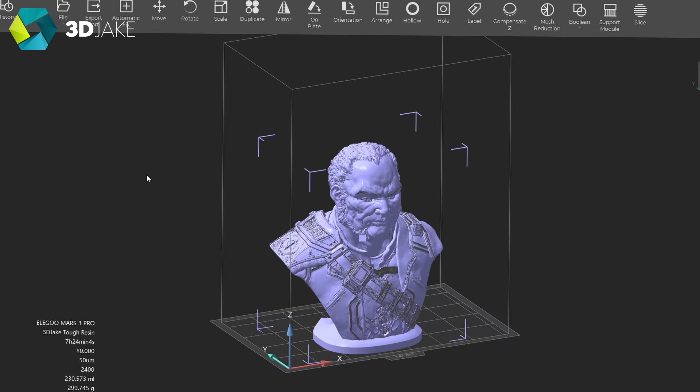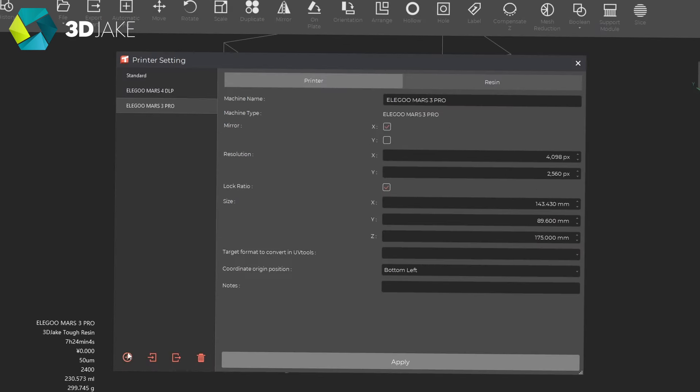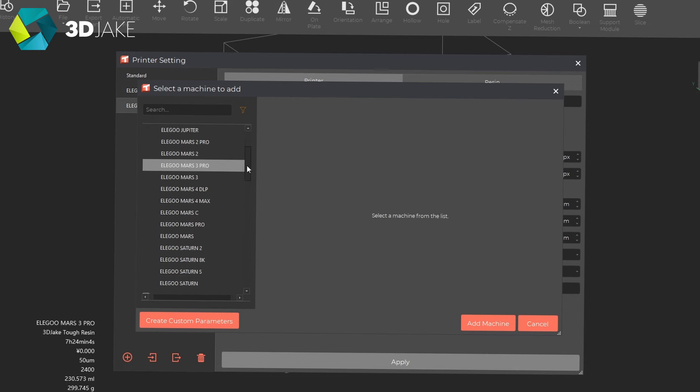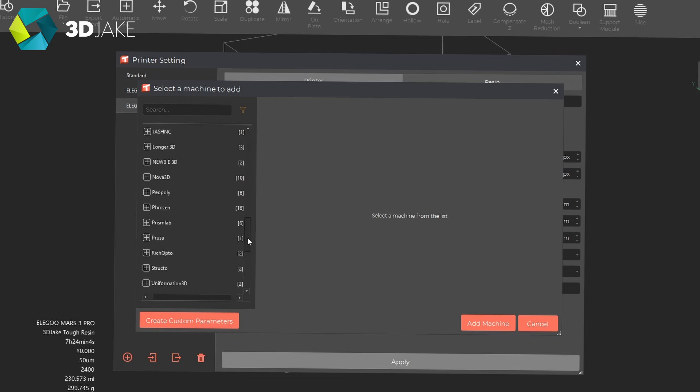The slicer also offers pre-configured profiles for lots of other printers from different brands. In the platform definitions, you can see printers from Anycubic, Creality, Elegoo of course, Flashforge, Longer, and lots more.